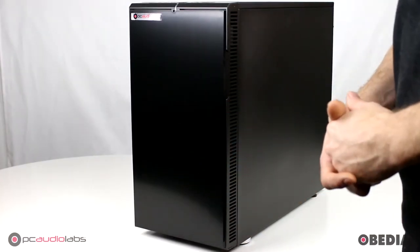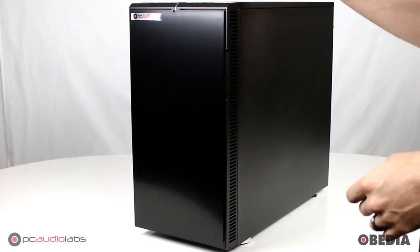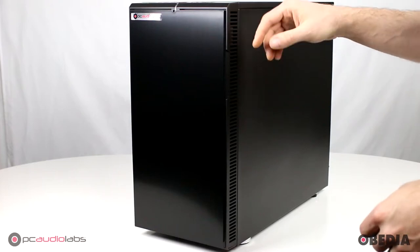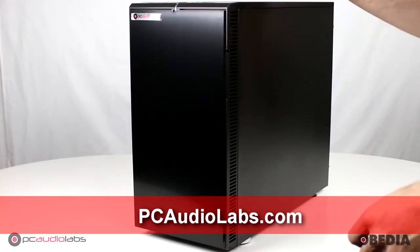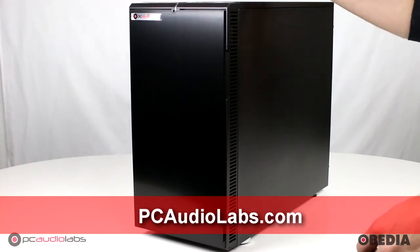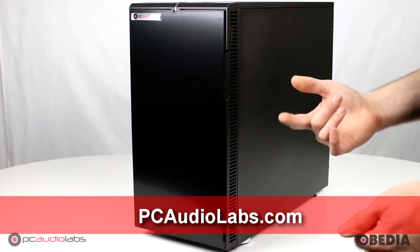Hi everyone, I'm Brian with Obedia and PC Audio Labs, and today I'm going to give you a look at the PC Audio Labs OB1 Pro Audio computer. This is in our Black Pearl case with seven hard drive slots. We've got many different cases for you to choose from at PC Audio Labs, so you're going to want to have a look at PCAudioLabs.com to see what is available and how you can customize your system.